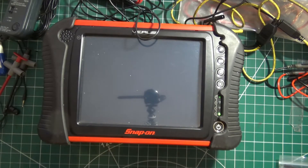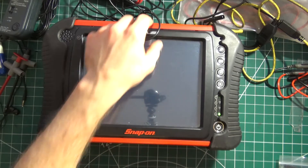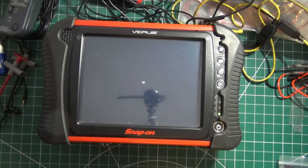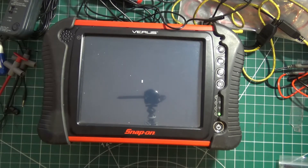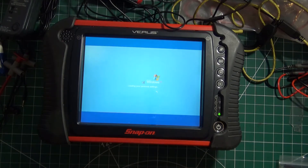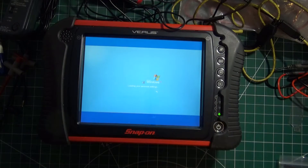Welcome back. Continuing from the previous video talking about Snap-on scopes or getting into oscilloscopes in general. I want to talk about what you can do with an oscilloscope — the basics. Obviously you've got the channels you're going to be connecting things to, to do whatever jobs you're going to be doing. Starting off, the basic setup — whatever scope you're going to be getting, it will come with some leads.